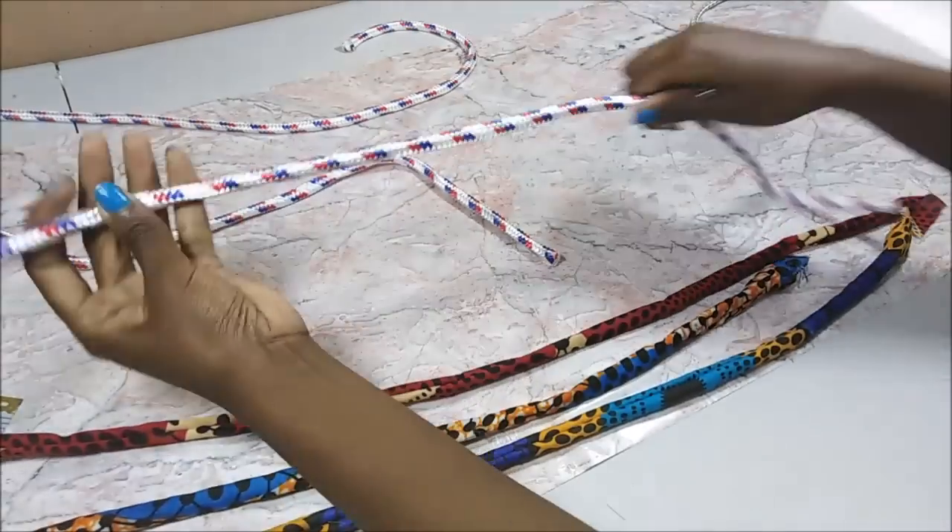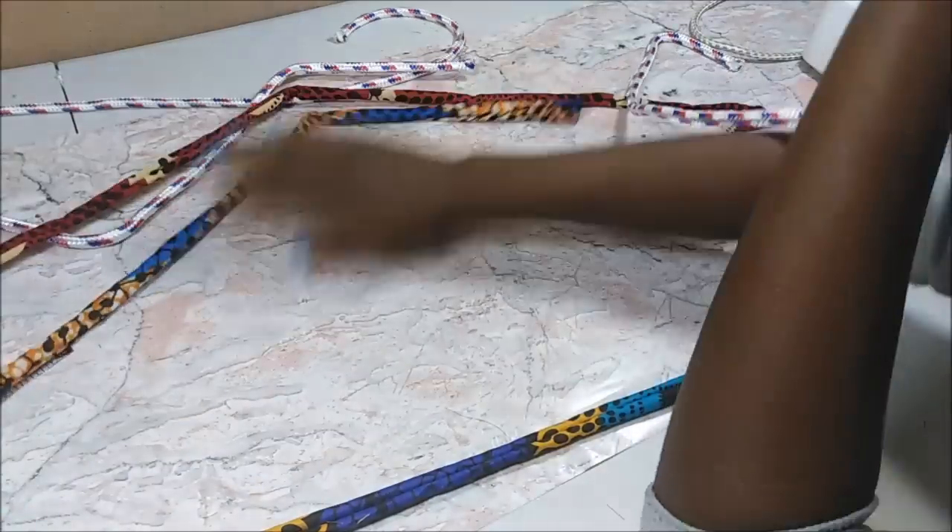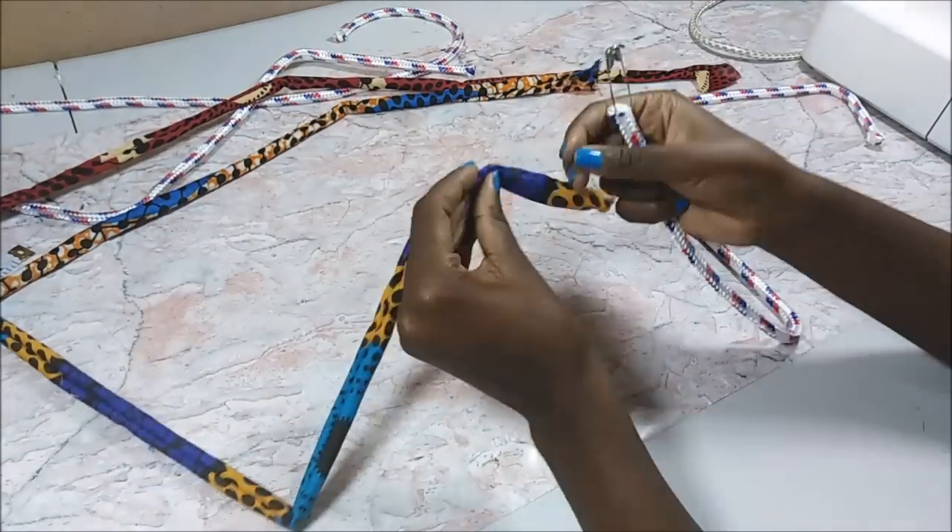When I was done I also inserted the ropes into the little fabrics using a safety pin as well.